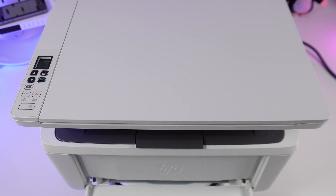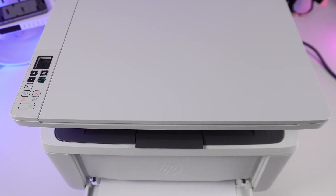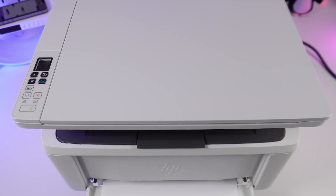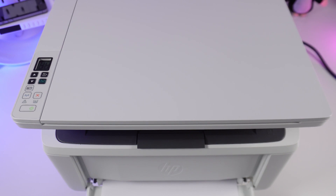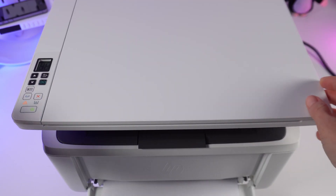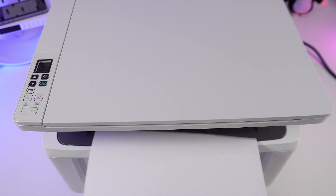To scan from the panel, turn on the printer and insert the paper. Place the document on the scanner glass. Next, press the scanning button. Wait until the printer prompts you to flip the document. Turn the document over and press the scan button again. Document scanning completed successfully.